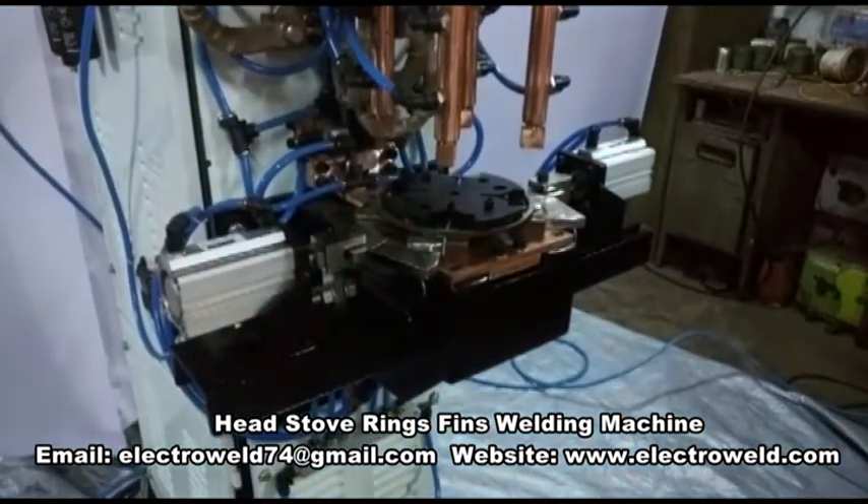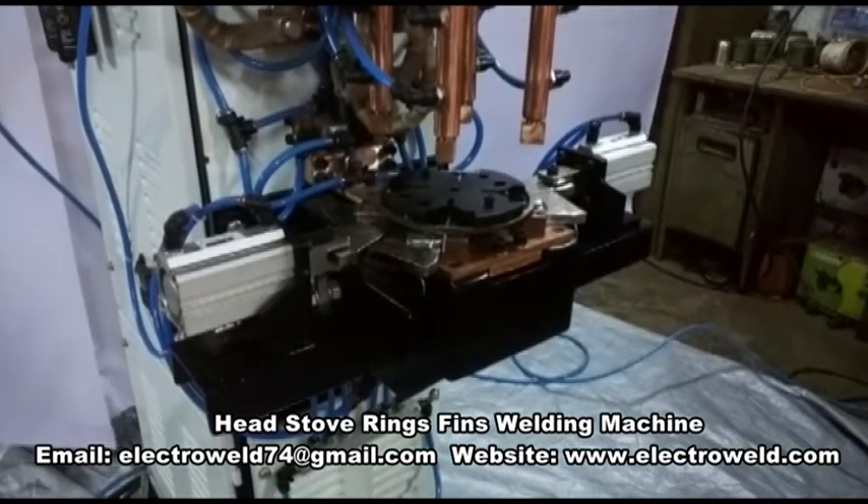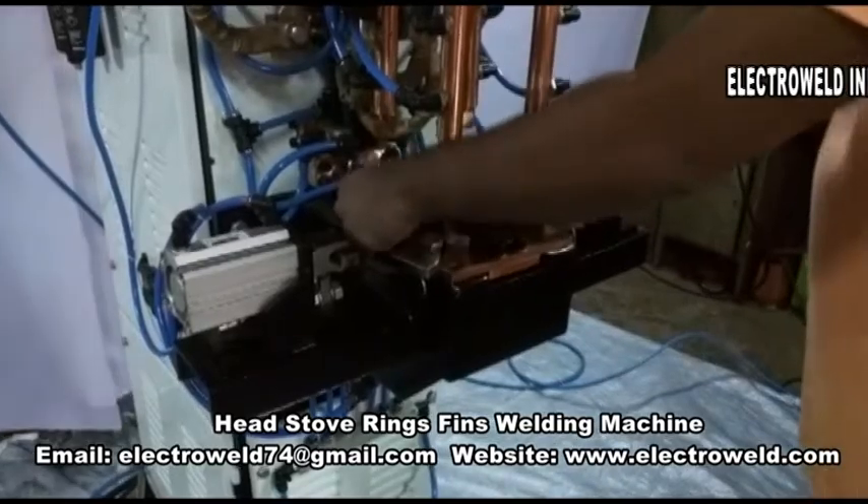Now you can declamp the job by pressing the foot switch, then take out the welded ring with all 4 rips.